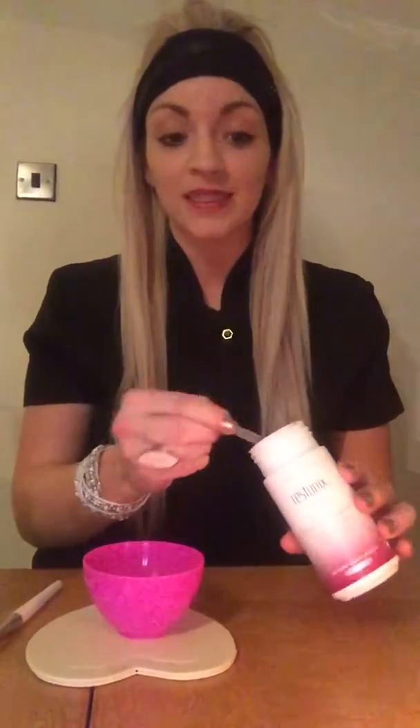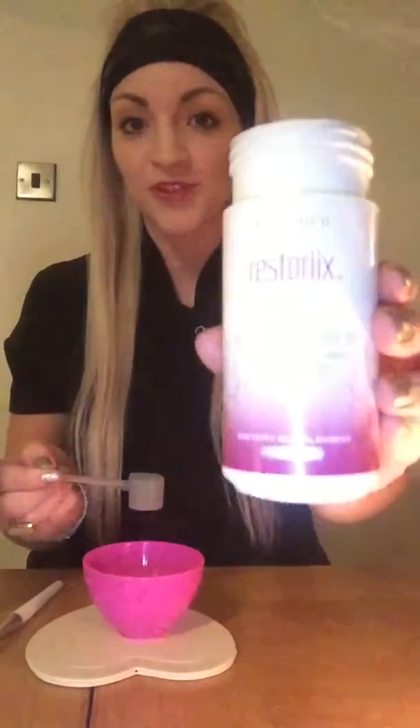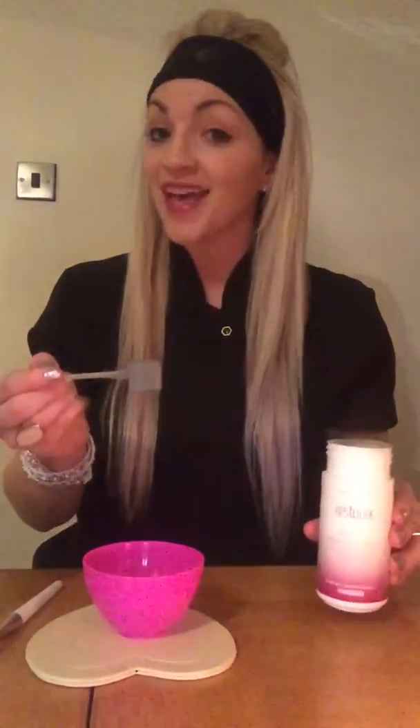First of all, you need a scoop of your Restorix. This is also what you use to whiten your teeth, and you can ingest it as part of a detox for your insides as well. It's great for the skin. Pop it in.